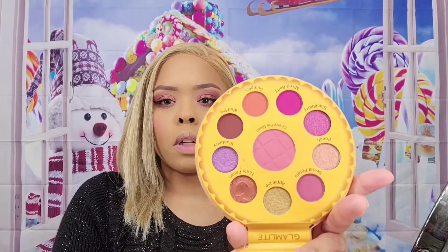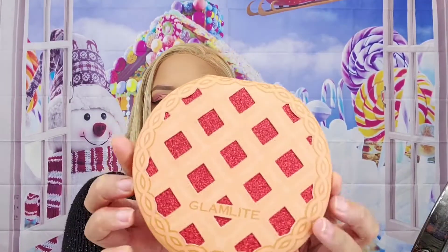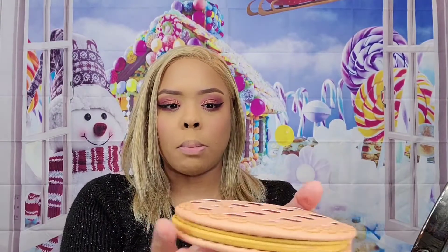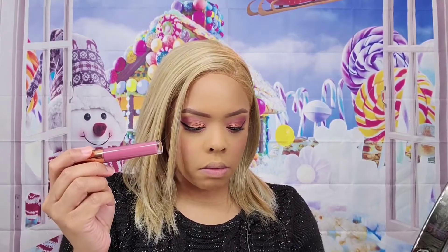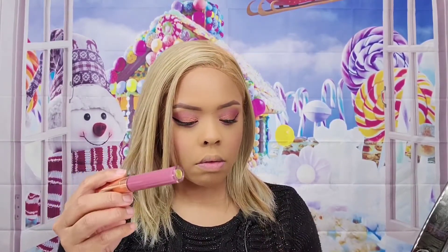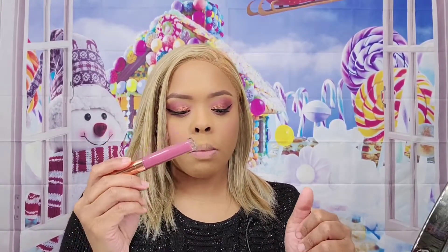This palette is beautiful. I like the colors, I like that there's a blush in the center, and I love the outside packaging — it looks like a little mini pie, so super cute. The next product I'm going to try from their holiday foodie box is their lip product — a lip gloss or liquid lipstick in the color pecan pie.